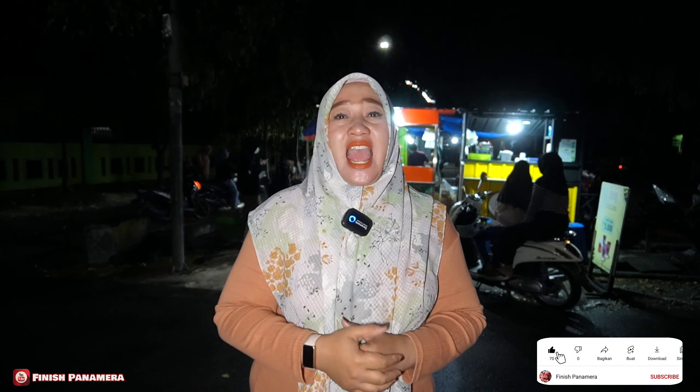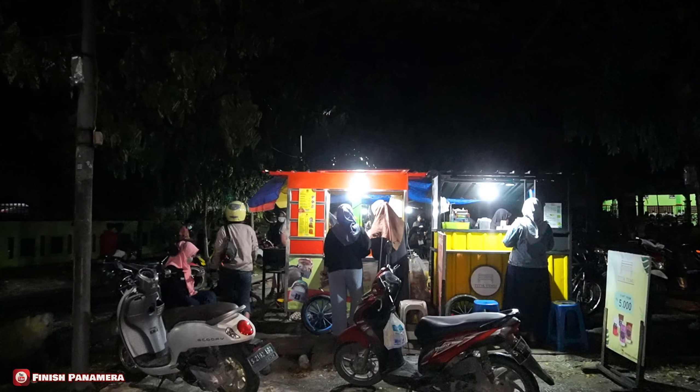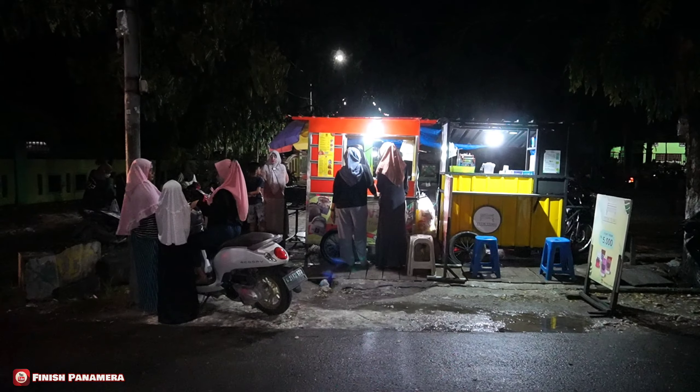Assalamualaikum warahmatullahi wabarakatuh, jumpa lagi dengan saya Filis Panah Merah. Malam ini aku akan mengajak kalian melemu untuk nyobain seblak sejiwa yang murah banget. Hanya 5 ribuan aja dan selalu rame pol. Lokasinya ada di Jalan Sikatan, tepatnya di halaman Kecamatan Sumberjo, Kabupaten Bojonegoro. Langsung saja mari melemu bersamaku.